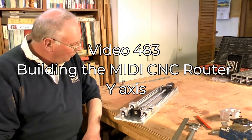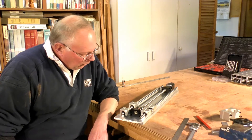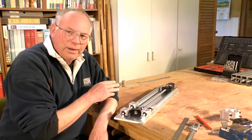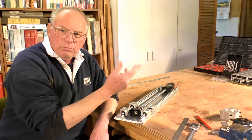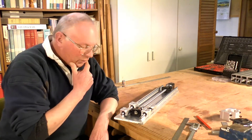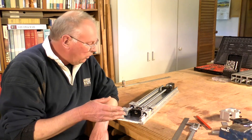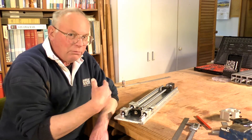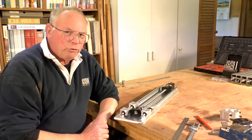Hello there and welcome to this episode of the MIDI CNC router build. This is the left hand Y axis — left and right are actually slightly different. One is the mirror image of the other, and the X axis is going to be pretty well identical to the right hand side of the Y axis, but they're all virtually the same.